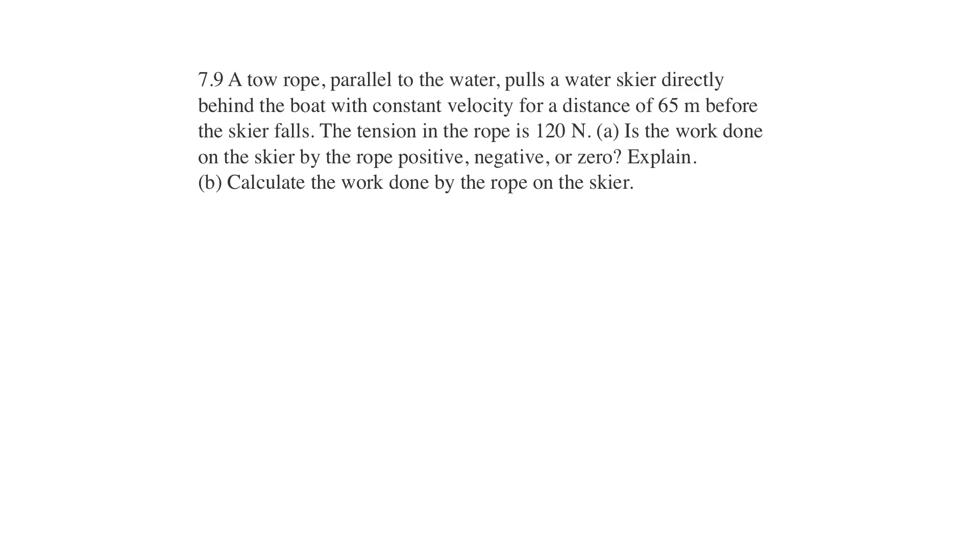Hello, this is Walker Physics 4th edition. We're in chapter 7 on work and kinetic energy, and this is the end of the chapter questions, question number 9.